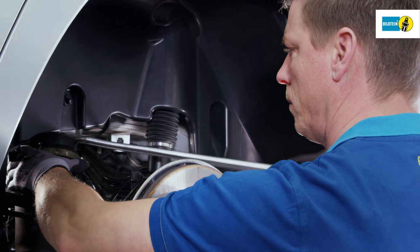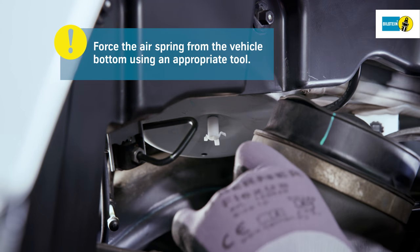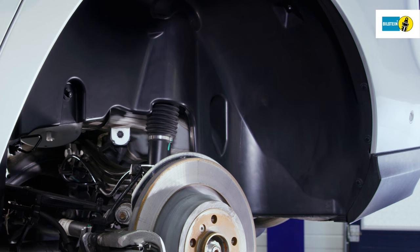Force the retaining clip of the air spring from the vehicle bottom using an appropriate tool. Press the air spring slightly together along its length and lift sideways from the transverse control arm. The air spring can now be removed.